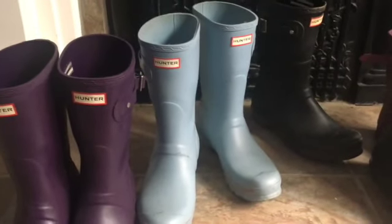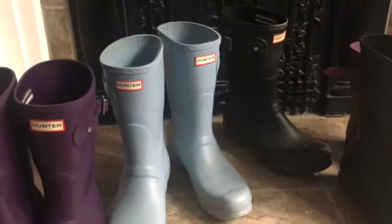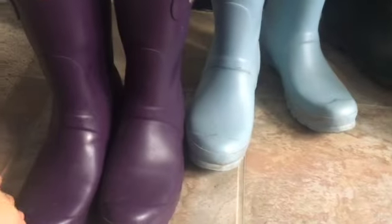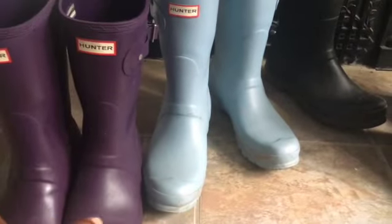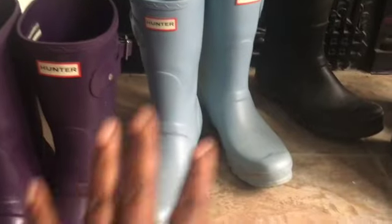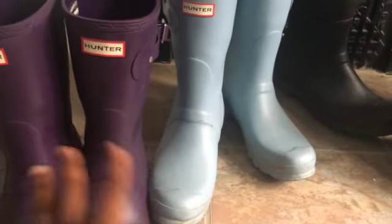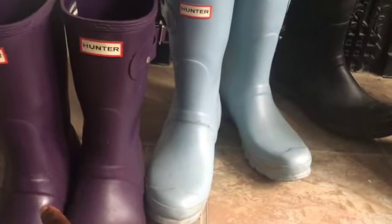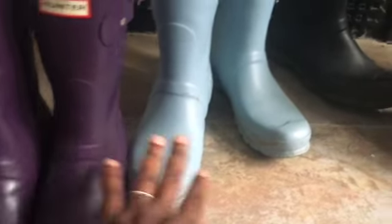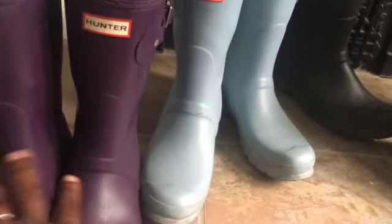I still like them absolutely, because one out of four or five with the tear — it still works and I'm still going to wear them when it's raining. As long as it's not raining hard, if it's like a torrential downpour, I'm wearing the ones without the issue, since they don't have any punctures, holes, or anything. But for a light rain or for washing the car, I would definitely wear these.